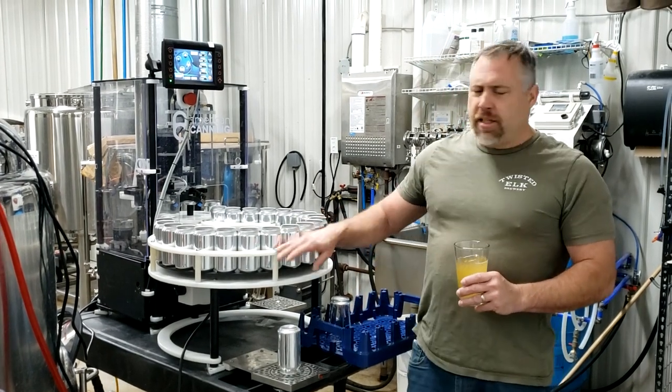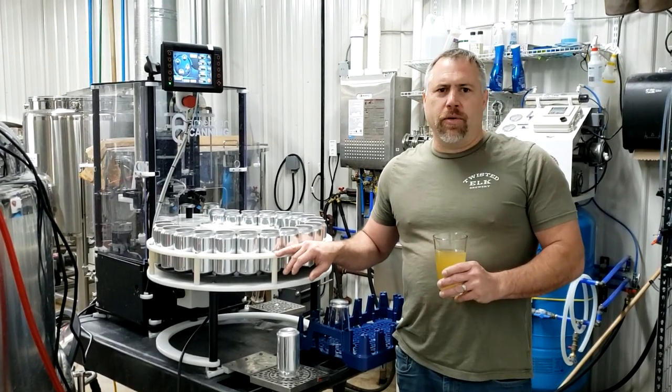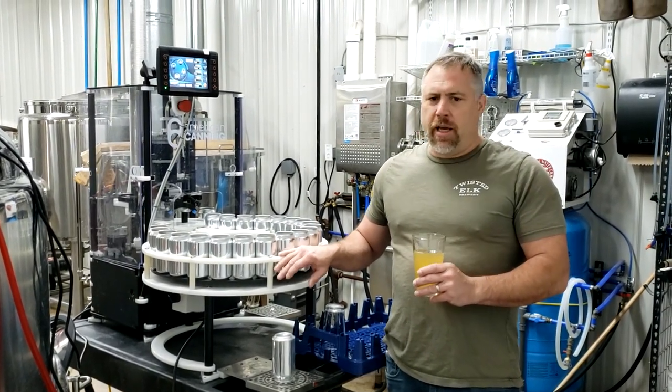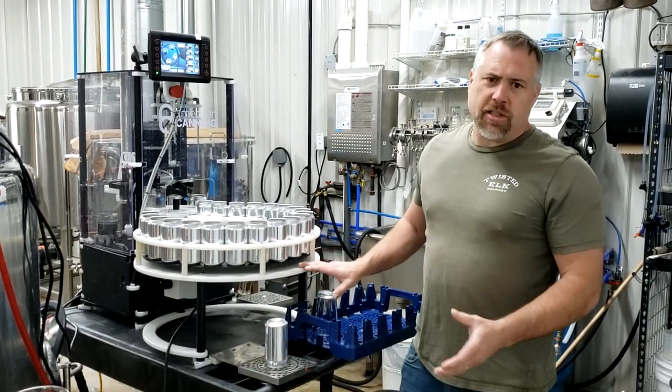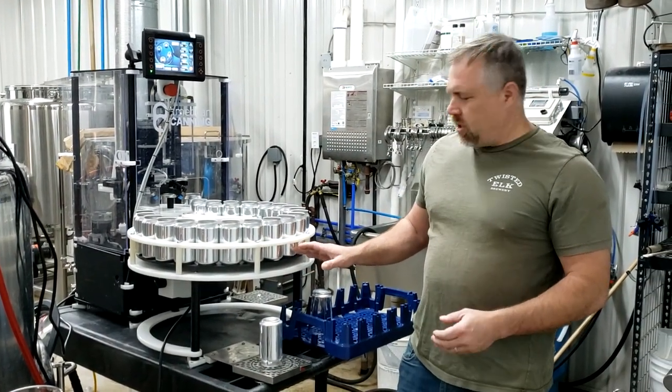Hi, this is Brad here with Twisted Out Brewery. We're going to do our last final video for the AT1 canning machine. We're going to talk about some modifications that we did and a couple of tips that dialed this thing in.